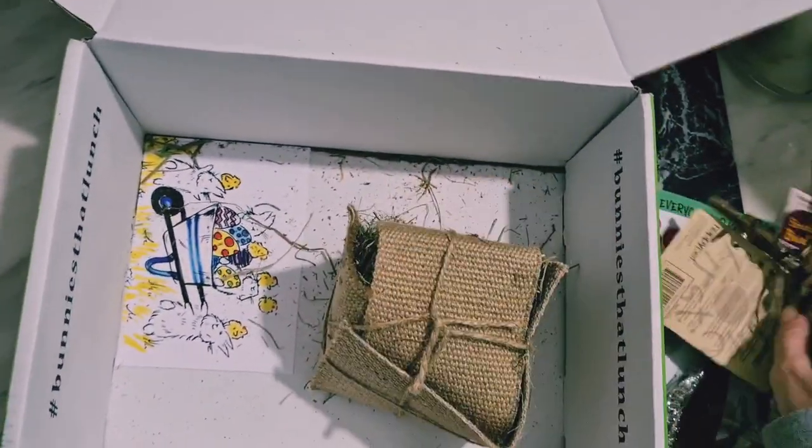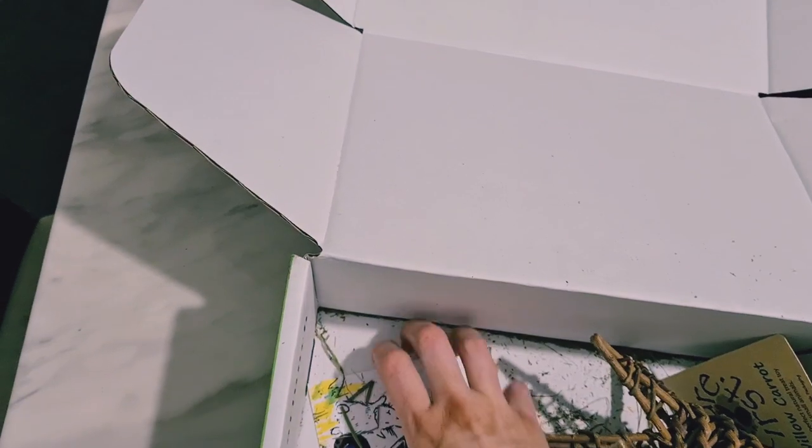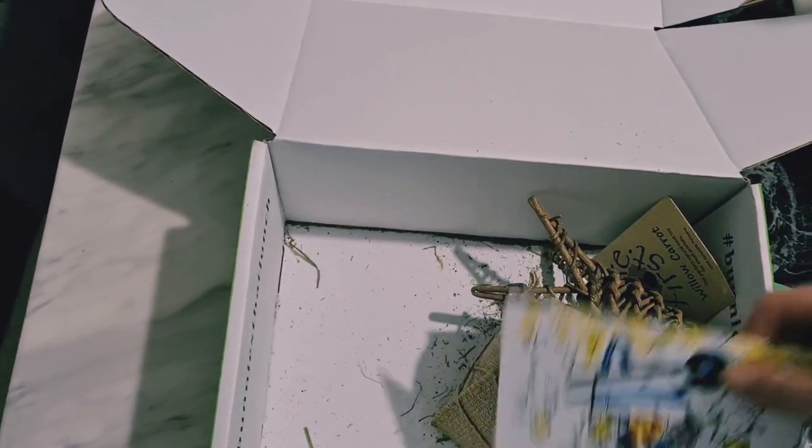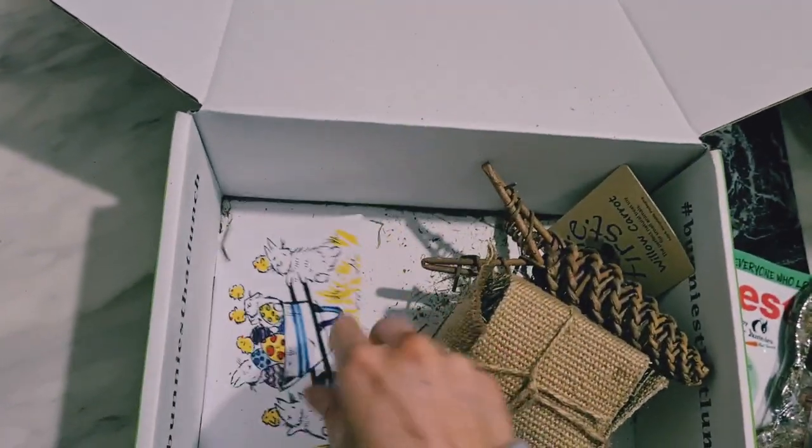So that's the item. So there's one — we also have, if I can get this out, a little postcard. An Easter one by the looks of it — oh, that's so cute! Little cards in there. I'm going to stick that on my fridge.